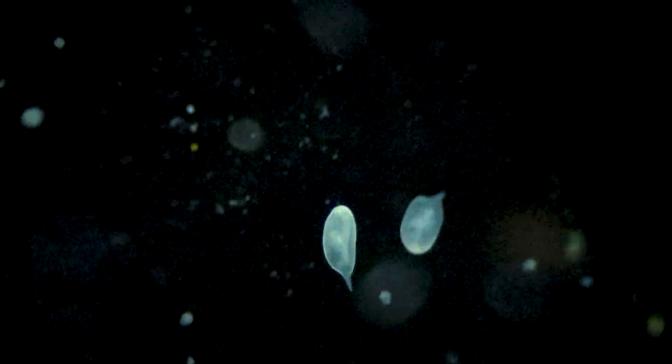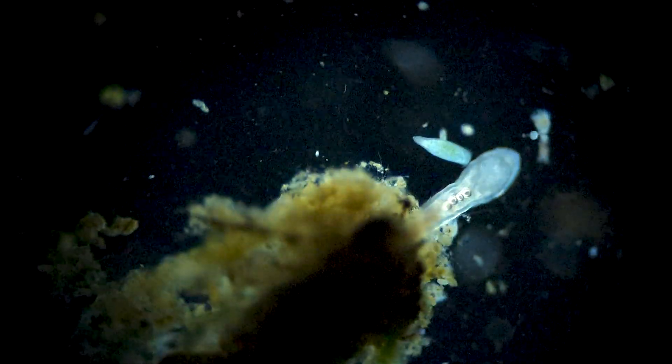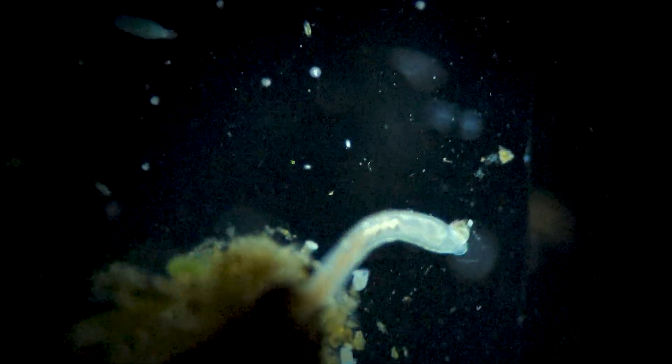Dark field microscopy is where you block the light directly behind your sample, but still let the light pour in from the sides to light it up, and that's how you get these really cool images that I'm showing you here. This is pond scum under dark field microscopy. And then of course there's Journey to the Microcosmos, which is by Hank Green. But honestly, I really like Oliver more.